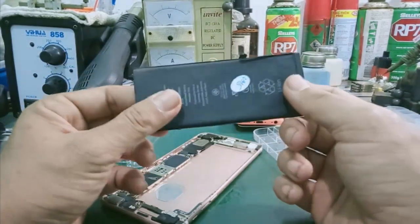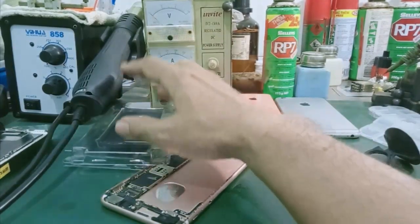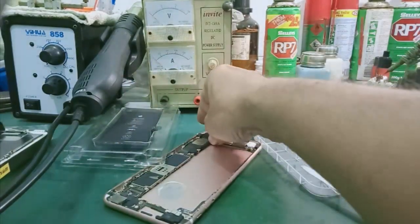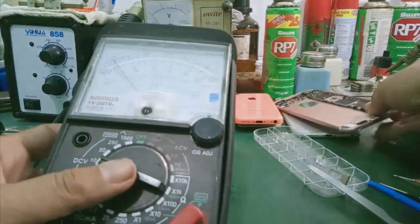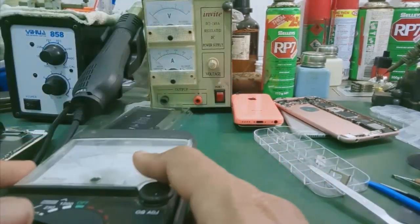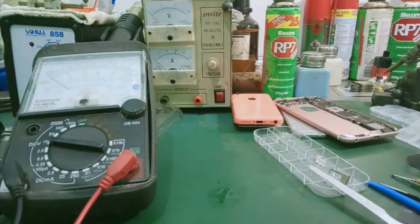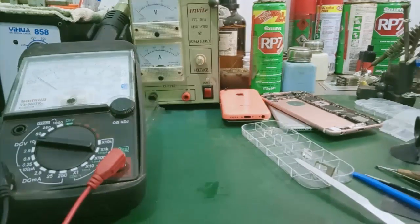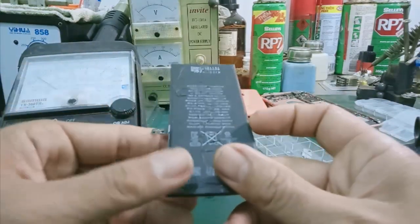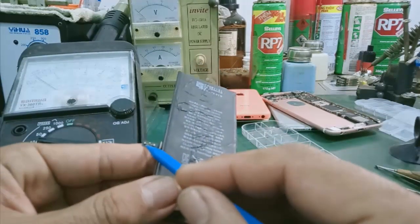Sau đây mình tiến hành thay pin mới vô. Một pin mới của bạn mua về — yêu cầu trước tiên là mình phải đo cái điện áp. Ở đây mình có đồng hồ, các bạn chỉnh cho mình cái thang đo 10V để đo điện áp của pin mình cần thay thế. Trên cục pin sẽ có hai chân: bên âm, bên dương. Mình lấy đồng hồ mình đo trước.